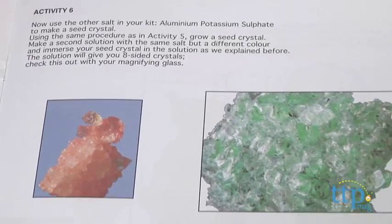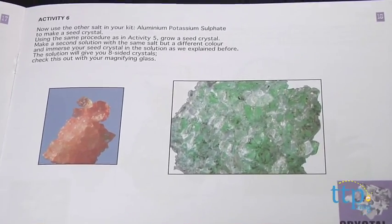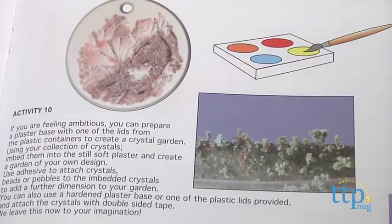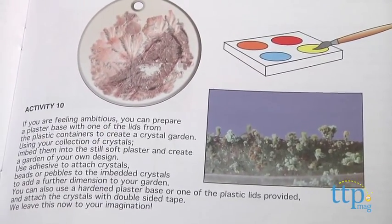For kids with patience, attention to detail, and an inquisitive mind, this set combines solid science with fun arts and crafts projects and enough materials and ideas to keep them engaged and learning.